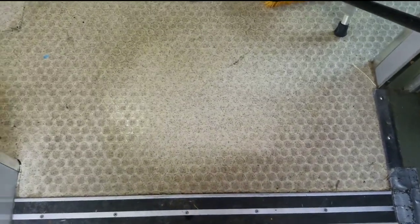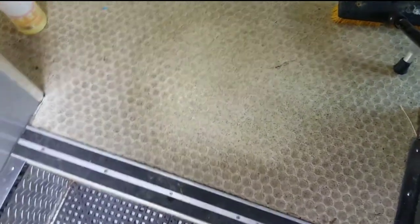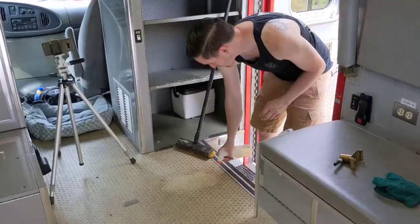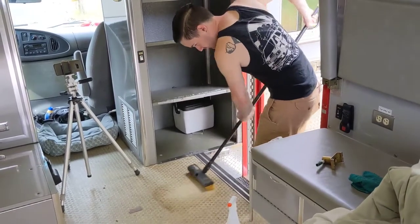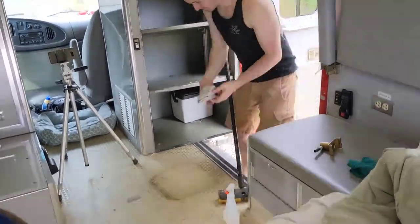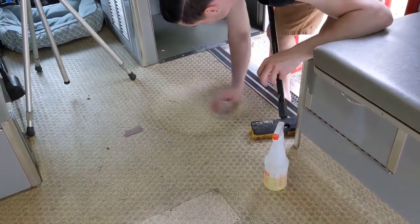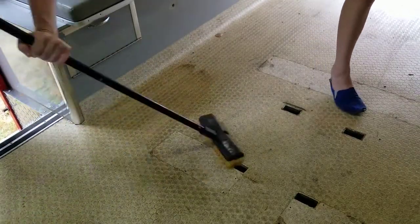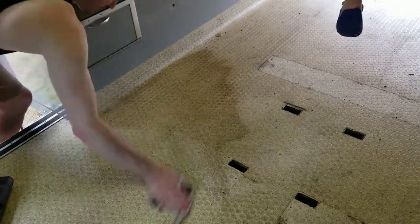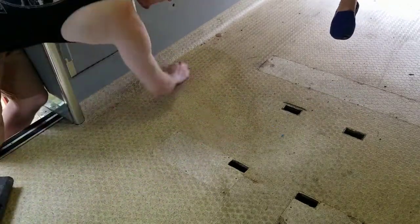I did a little test spot on the floor to see how it would clean up — it's a little hard to see in the video, but it looks a lot better. I spent a bit of time cleaning the floor and was really impressed with how well it cleaned up and how gross it looked along the way. You can really see how much dirt was in this floor and how much is getting picked up. Some of it could have been in the old scrubber, but I don't think very much of it was.